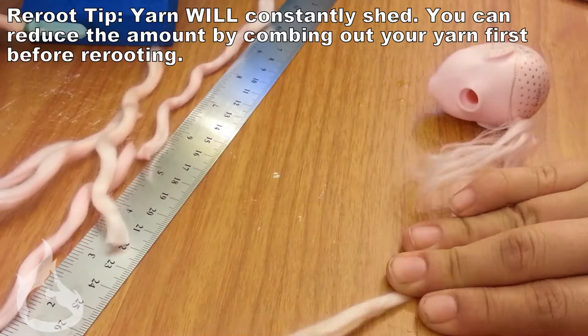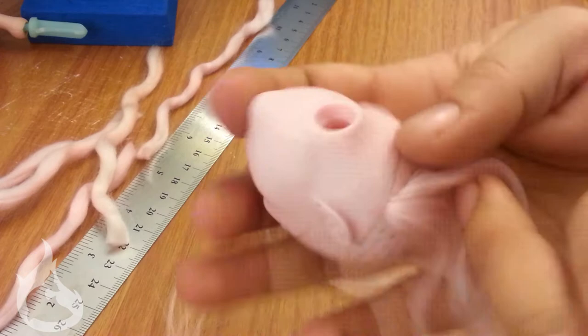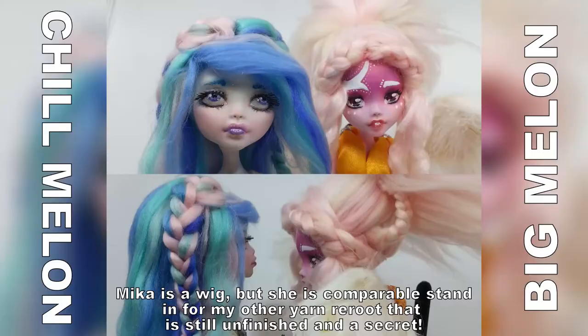Since I started Agena after I made Bianca, I decided to try re-rooting again but this time with yarn. Re-rooting with yarn, you definitely have to thin it out a lot more. For this one I used YarnBee Sweet Shades, and if you've seen my videos in order, I use this on Mika. Agena's hair was very full and unruly and it required some sort of updo. I wanted to have loose free hair and it just wasn't happening with how deeply I plugged the head with yarn.